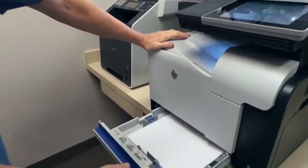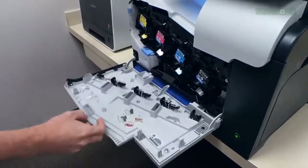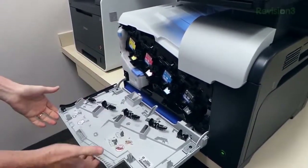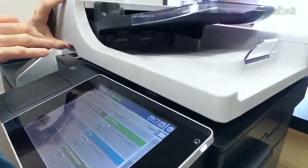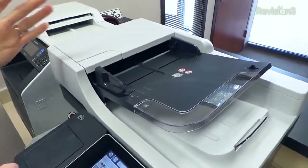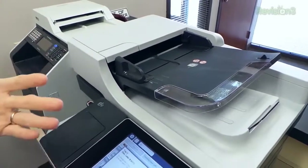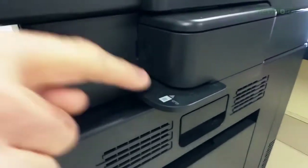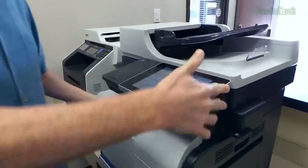It has a 250-sheet paper tray built in, and I like the fact that all of the toner cartridges are easily accessible right from the front. It does have a flatbed scanner and also a 50-page scanner up top. Of course it does both duplex printing and scanning — two-sided on both. And I like that they even included a little paper stapling function — you can staple your print jobs.